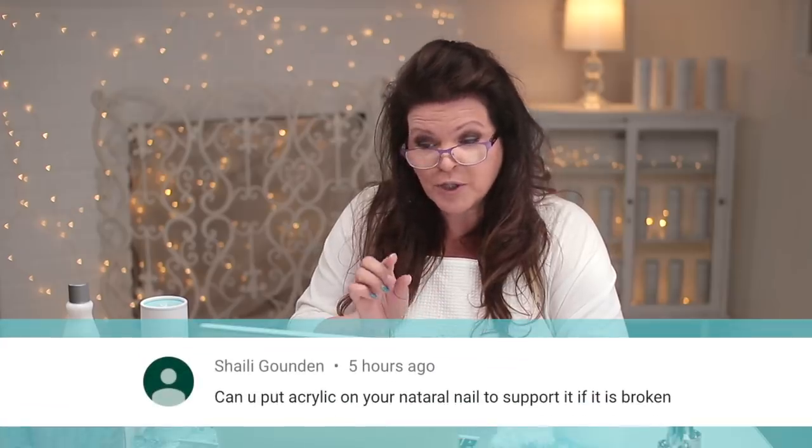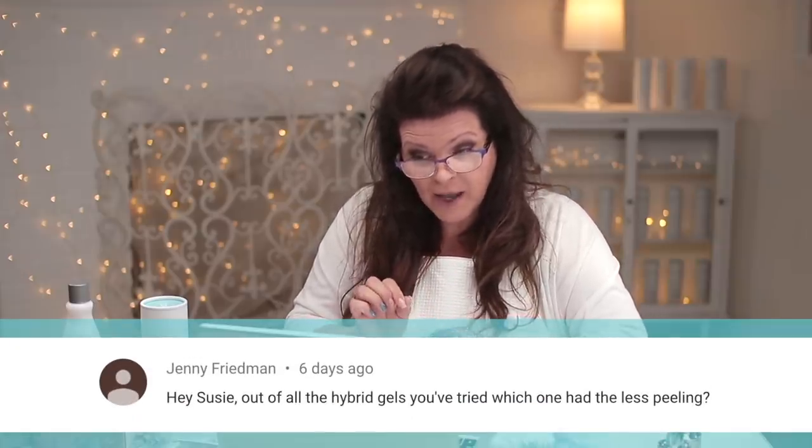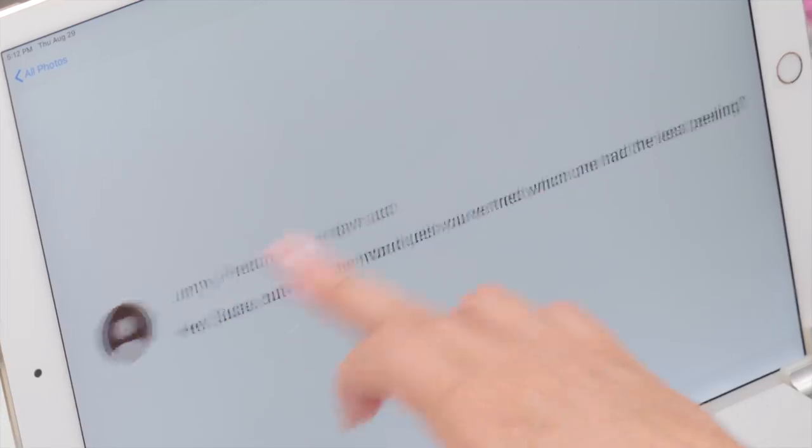Shaylee asked: can you put acrylic on a natural nail to support it if it's broken? Absolutely — that's how I discovered some of my first clients. They broke a nail, got it fixed, I put acrylic on it, they liked it so much they got the other ones done and I developed a clientele that way. So absolutely, if you've got a broken nail and you want to patch it to grow it out or if it's feeling uncomfortable or short, definitely that is the way to go. And Jenny asks: out of all the hybrid gels you've tried, which one has the least peeling? If you're experiencing peeling, it's most likely not from the hybrid gel — it'll be from the curing process. It's not cured long enough, or it's maybe not the right lamp that goes with the product. Every company that makes a hybrid gel will have a recommended lamp, so make sure whoever you're going to has the compatible lamp.